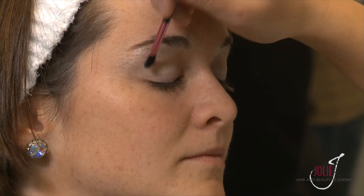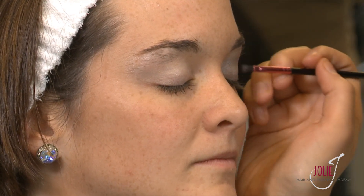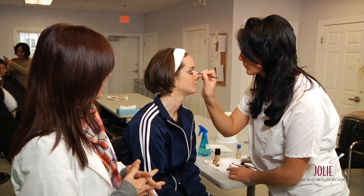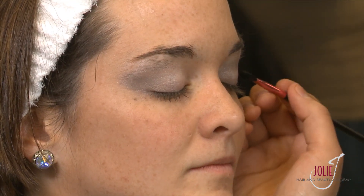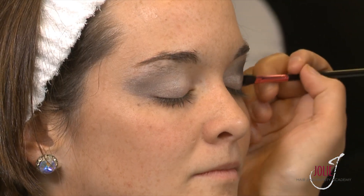Now she's going to go into the center of the eye and apply the darker shade there. The great thing about smoky eyes is you can really do what you want — the more colors and layers you put on, the better it's going to look, especially when people are standing away from her. As you can see, the smoky effect is already starting to take shape. Now she's going to take her last, very dramatic color, and once she blends it all in you'll see the full smoky effect. The white was essentially used as a primer to layer the other colors on top.